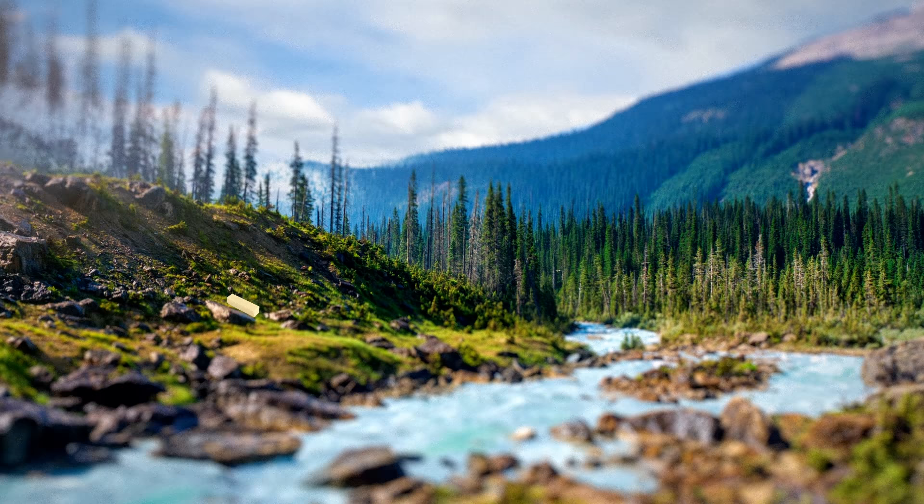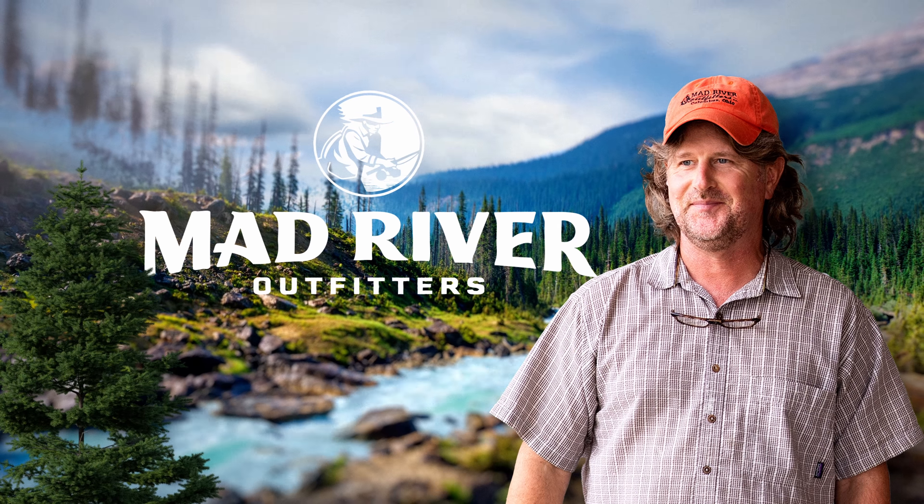Well, howdy friends! Brian Fleshing of Mad River Outfitters and the Midwest Fly Fishing Schools — welcome back to another one of our Q&A episodes. We really appreciate you being here. Be sure to subscribe to our channel so you don't miss an episode, and send those questions over to admin at madriveroutfitters.com. We answer every single email, and sometimes we pick them to be read here on the YouTube channel. If we do, we'll send you a free hat and a fly box. So let's jump right in.